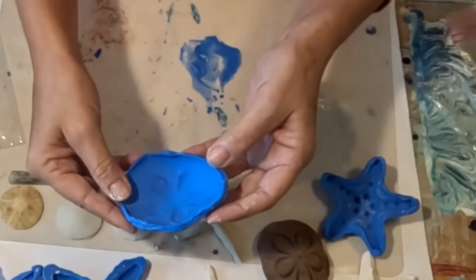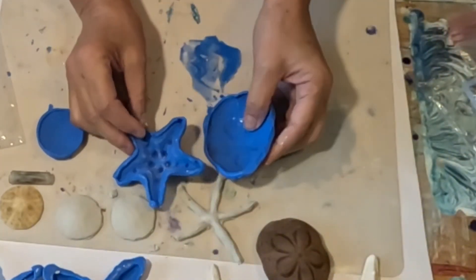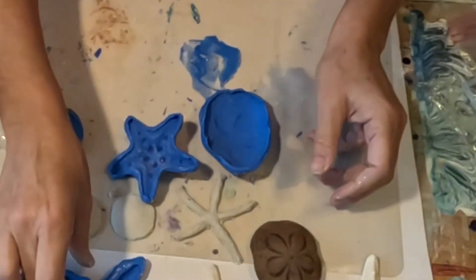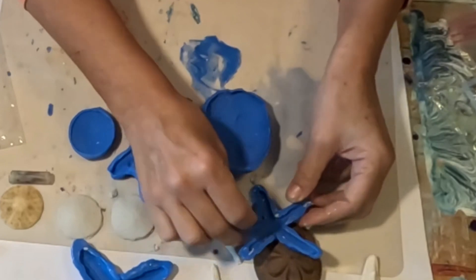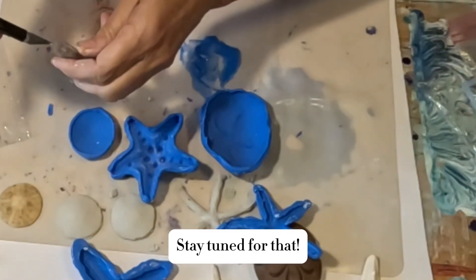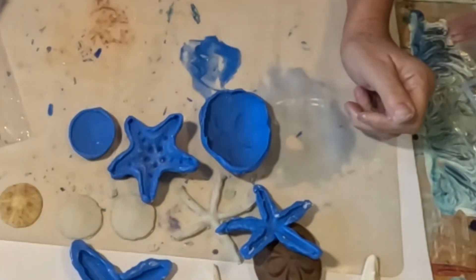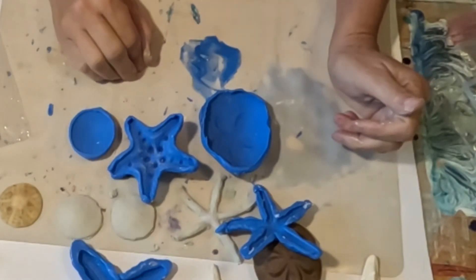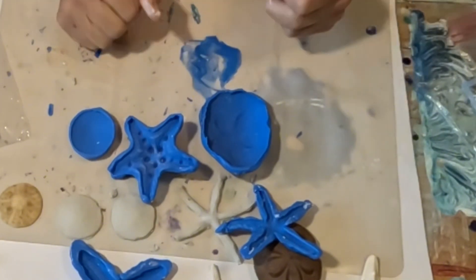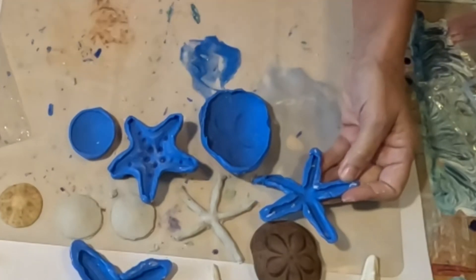Oh my gosh — you know what, I am so excited about this. The silicone putty — I am so excited. This is going to be an absolute game changer for me when I go to make that mirror, and I'm probably going to do it very very soon in an upcoming video. I can't wait to try these not just for the mirror but also for some other little projects I have coming up. Art show season is almost here — I start back up in March — and I'll be making a lot of different things using these molds.